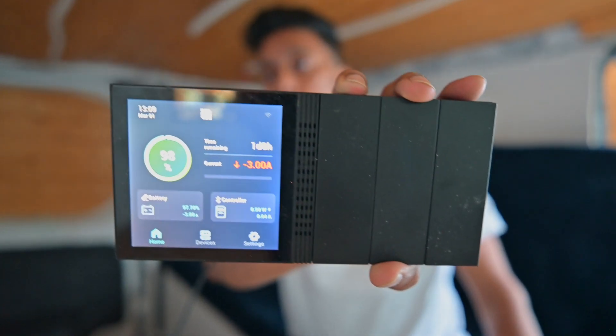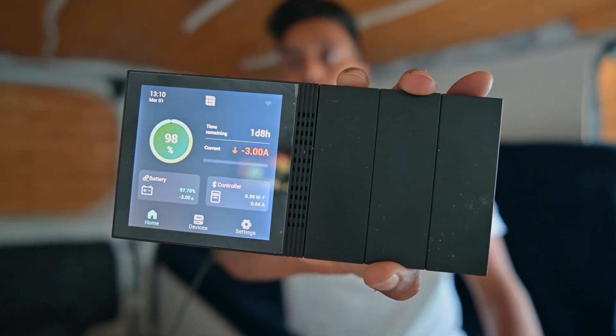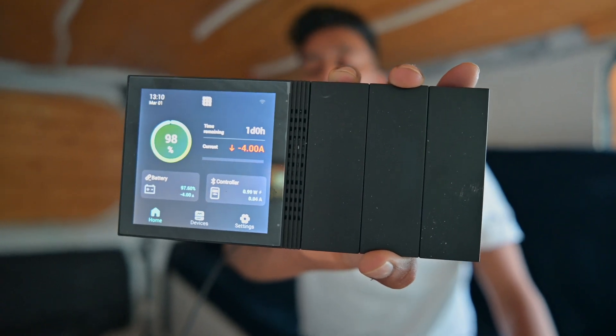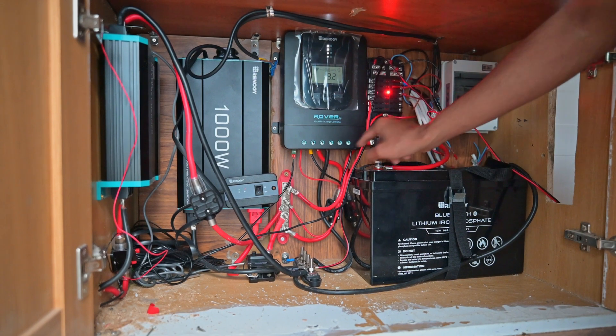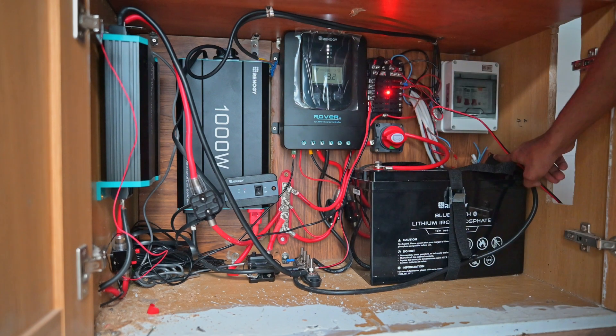The brain of it all is this unit — the Renergy 1M. It connects to Wi-Fi and you can view everything on the mobile app — how much power you're using, your battery percentage. So the current from the battery goes to a switch, then to a junction called a bus bar. The negative terminal goes to another bus bar for the negatives.